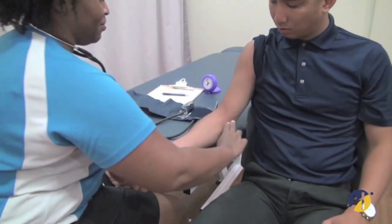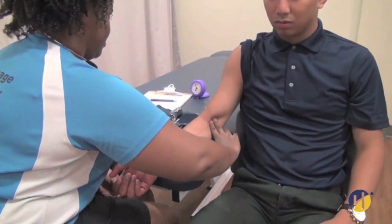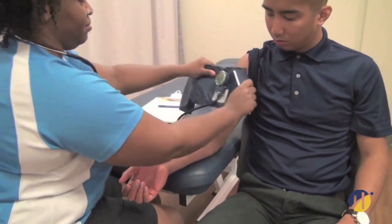Once you and your client are prepared, you may begin with the measurement itself. Palpate the brachial artery. Place the cuff with the edge 3 cm above the elbow crease and the bladder over the brachial artery.